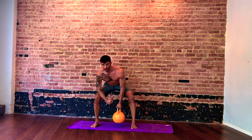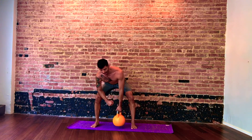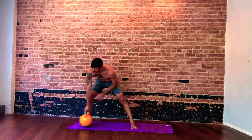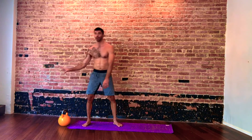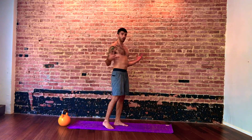Five, four, three, two — and time. Take your bell to the back. We're going to finish with a little bit of yoga.